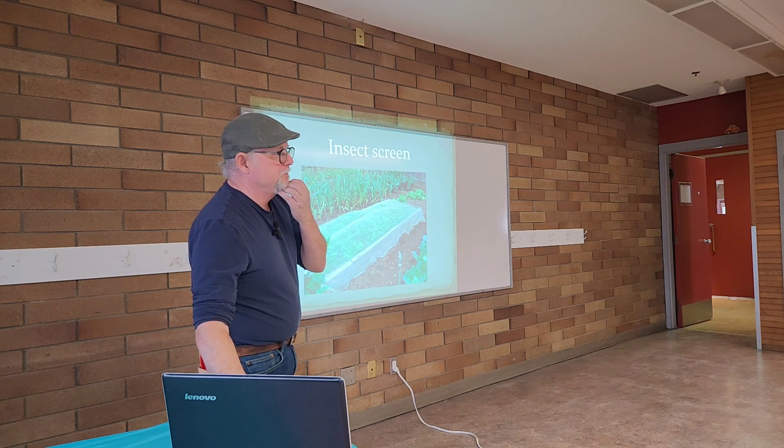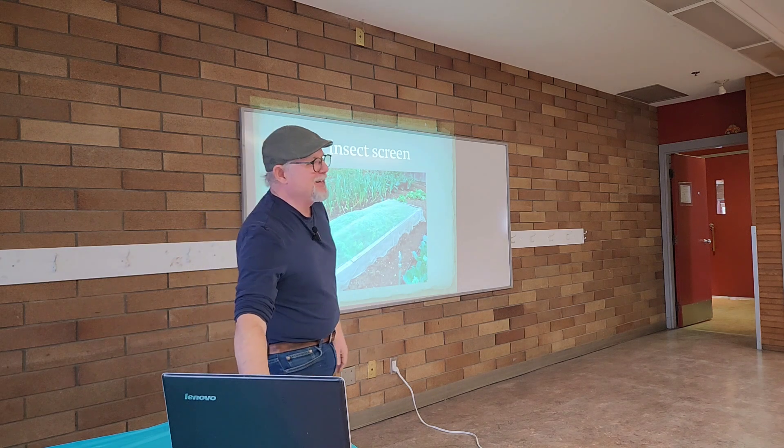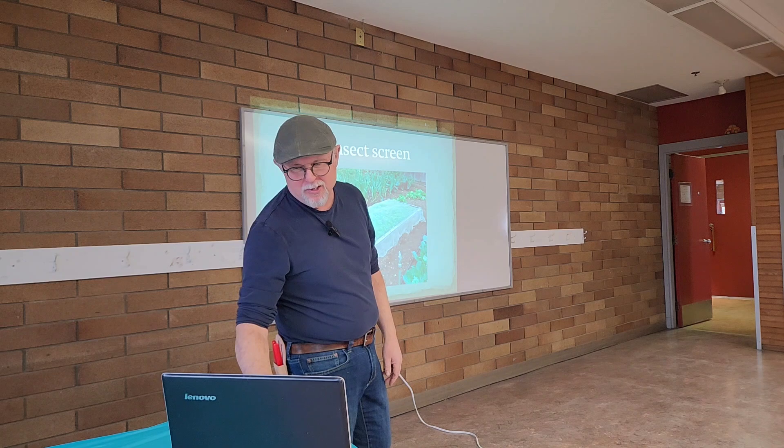Rats — you have to trap them and it's not easy to do.